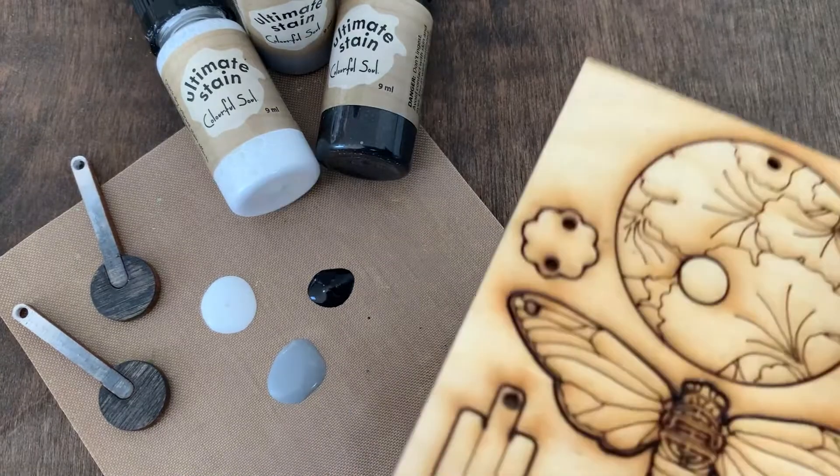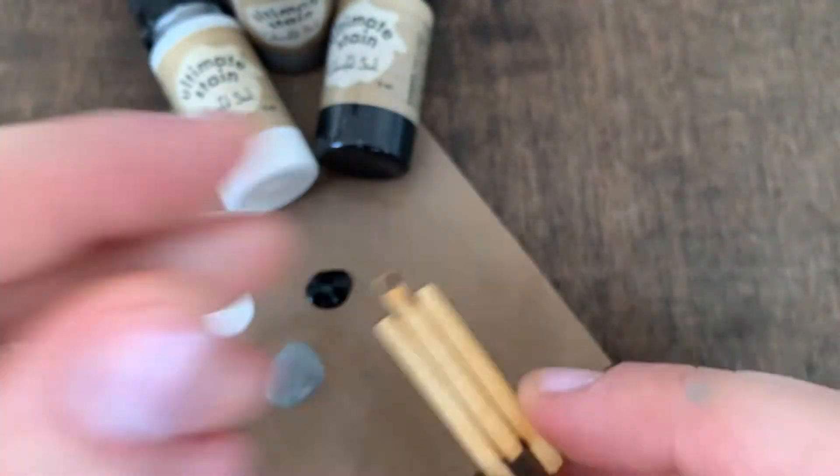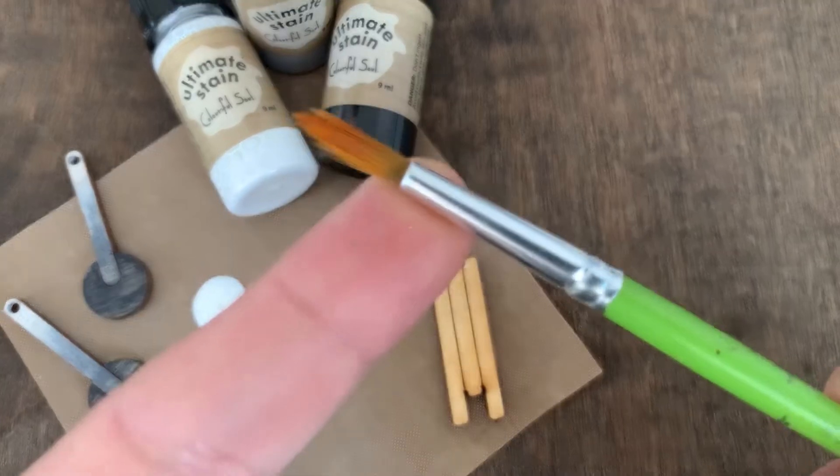Here I'm using one of our beautiful Baltic Birch jewelry pop-out panels. I'm using a soft bristle brush.